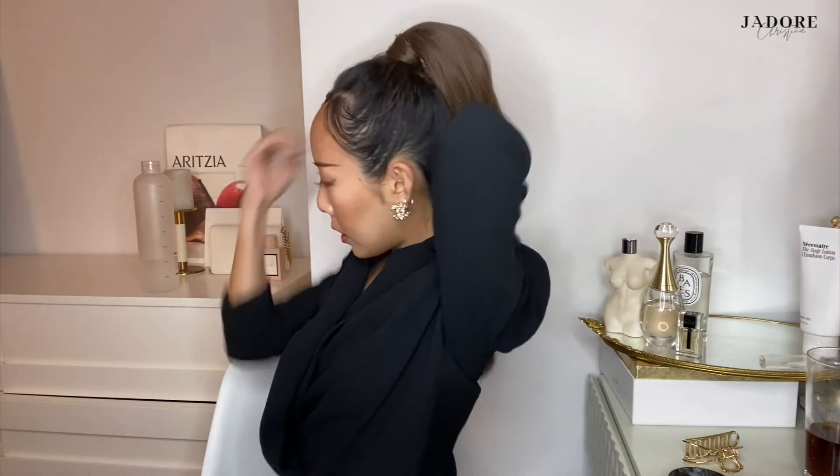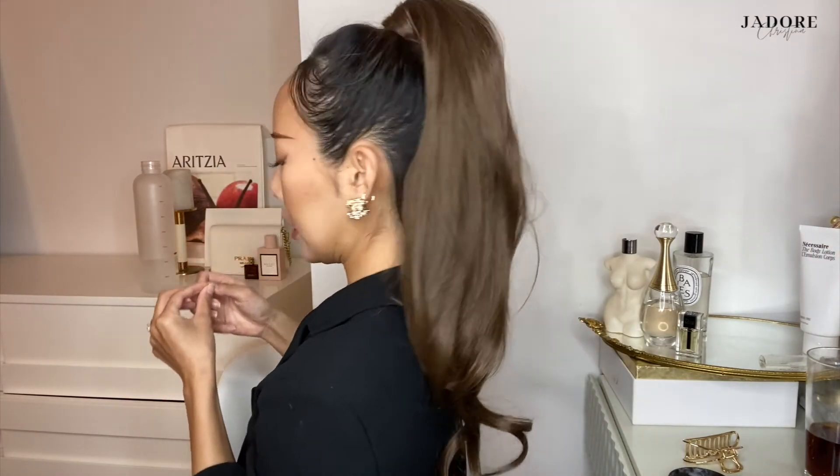Tuck it back into the hair and there you go, guys — this is the finished look! On the side it looks like this. It looks like you just naturally have this long gorgeous hair.